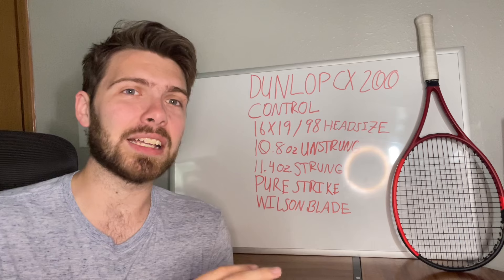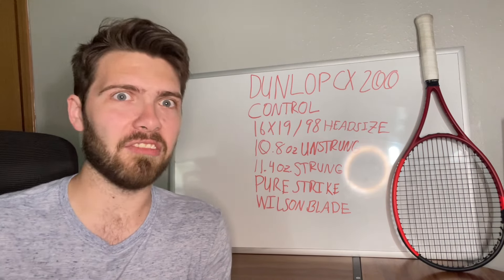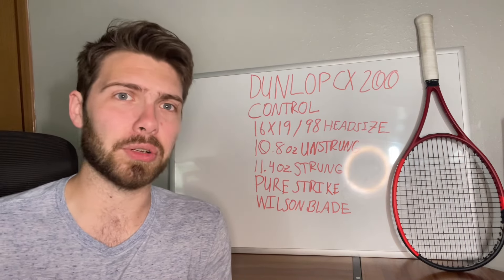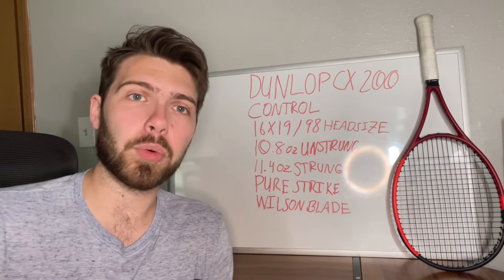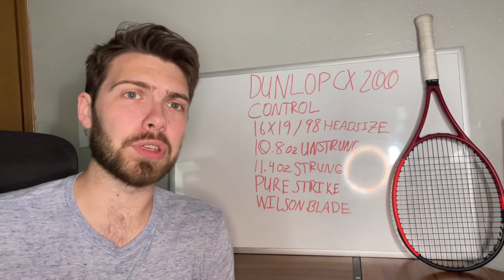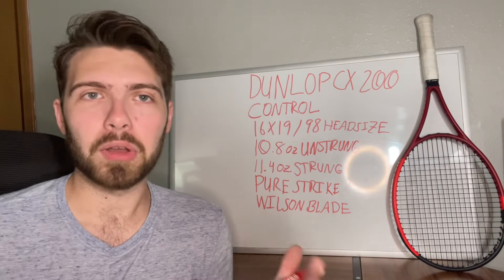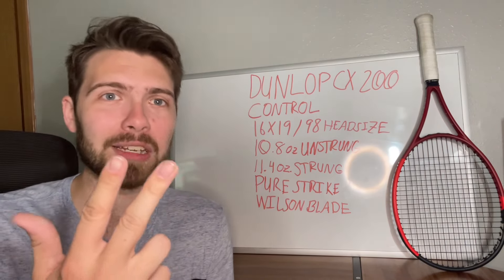This Dunlop and any Dunlop racket is going to be the easier-on-the-arm version of Babolat. So if you like your Purestrike but you're getting tennis elbow, or something else is happening where you're getting a little bit of pain, check out the Dunlop rackets. Whichever Babolat line you use — whether it be the Puredrive, Pure Arrow, or Purestrike — Dunlop has the racket for you, whether it be the CX line, the SX line, or the FX line, all correlating to either control, spin, or force, meaning power.